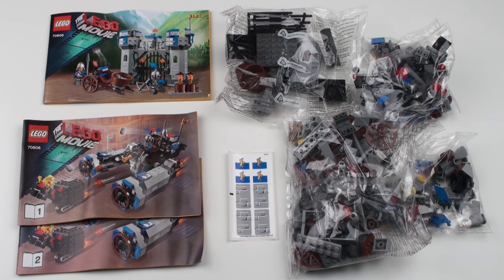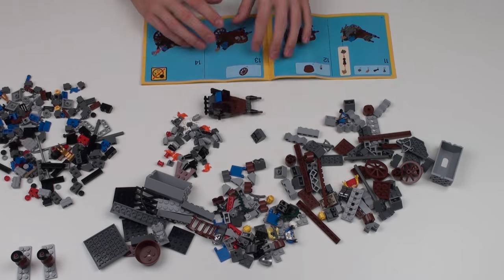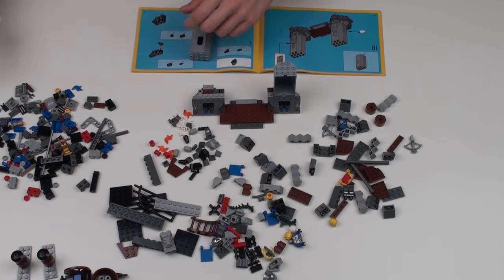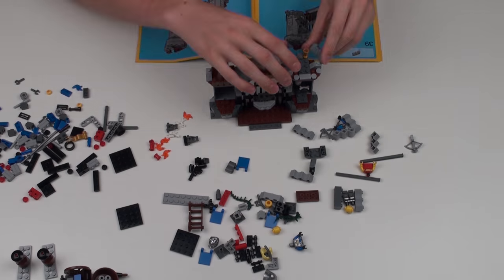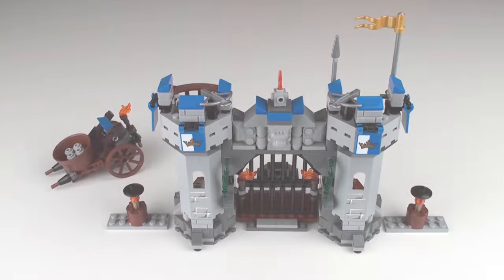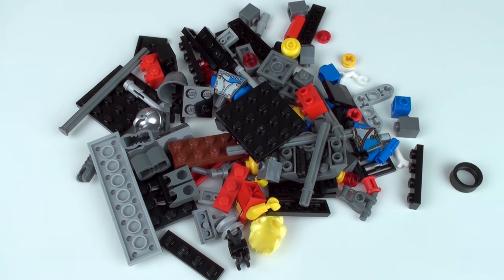The first build we're going to do is the castle and we're going to do that right now. Here comes a speed build and it's going to take 25 seconds. So this is build number 1, the castle gates, and this took about 30 minutes to put together. Two things I noticed: firstly we're not getting any minifigures with this part of the build, and secondly we have a lot of pieces left over.